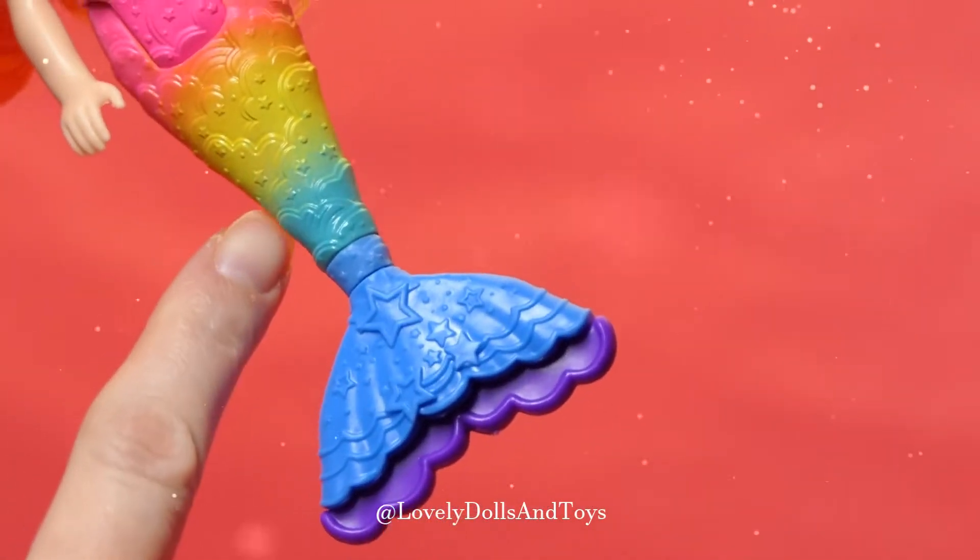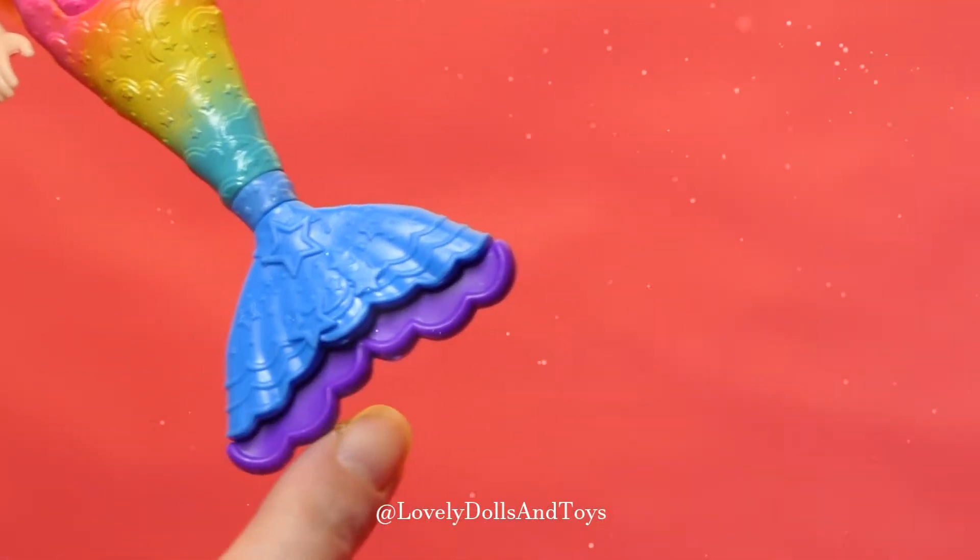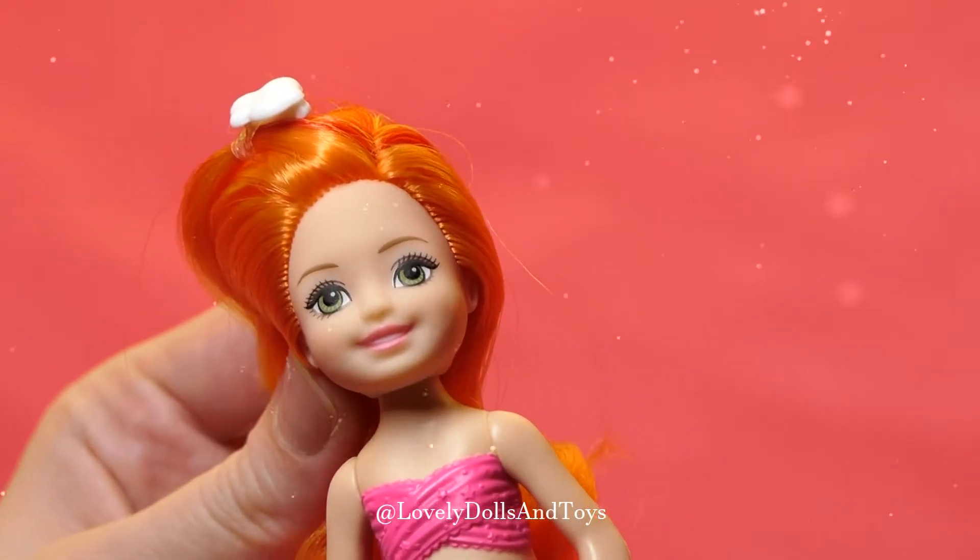She's got pink, green, mint, and purple colors, and she's got 5 points of movement.